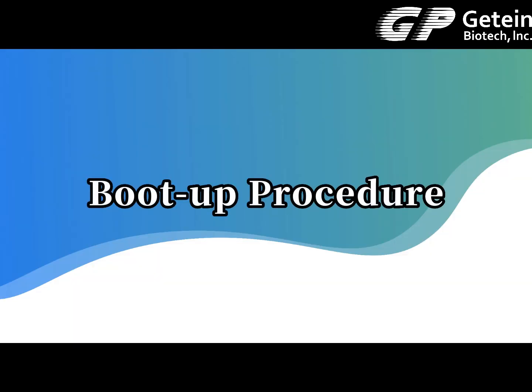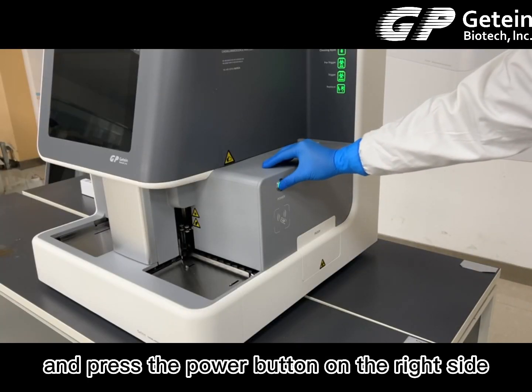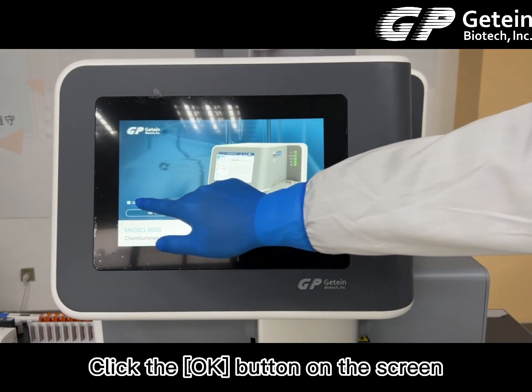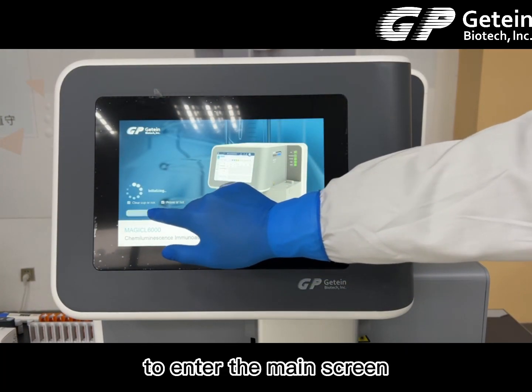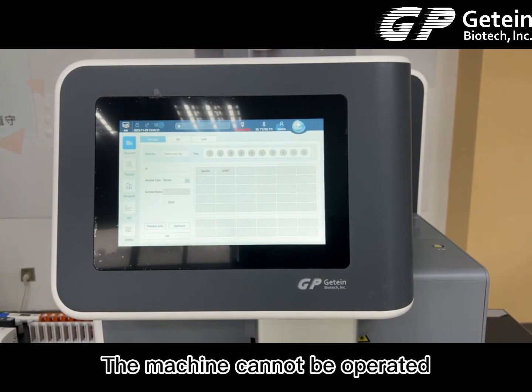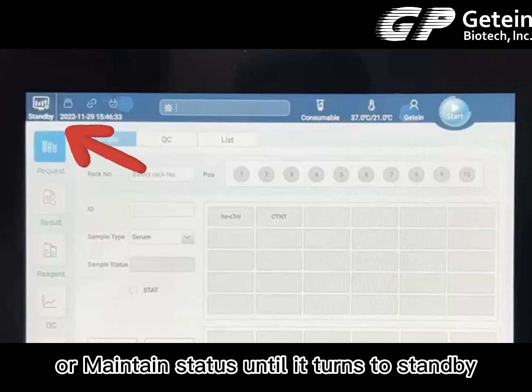Boot-up procedure: turn on the main switch behind the machine and press the power button on the right side. Click the OK button on the screen to enter the main screen and wait for the machine to warm up. The machine cannot be operated when the icon in the top left corner shows init or maintain status — wait until it turns to standby.